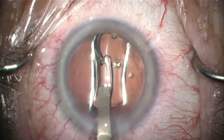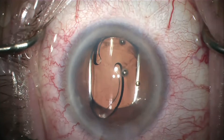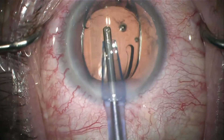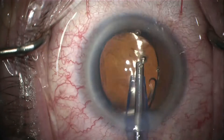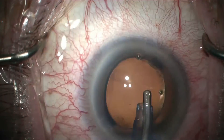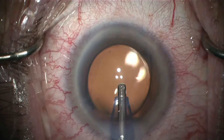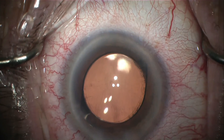The lens is easily inserted and very slowly unfolds in a controlled fashion. It is a 6mm aspheric optic, and once the viscoelastic is removed it will achieve excellent centration, minimal tilt. With overlap achieved by the capsulorrhexis margin, it will have excellent long-term refractive stability and minimal PCO for excellent visual outcomes.